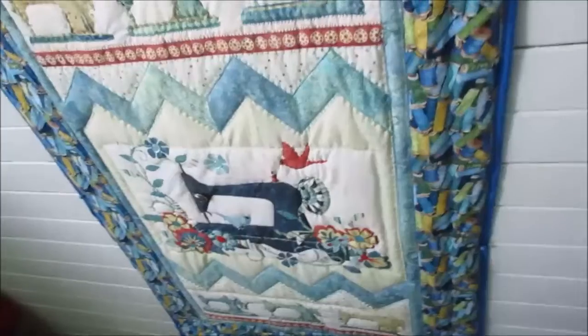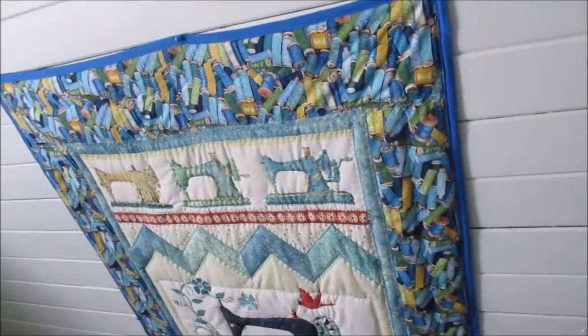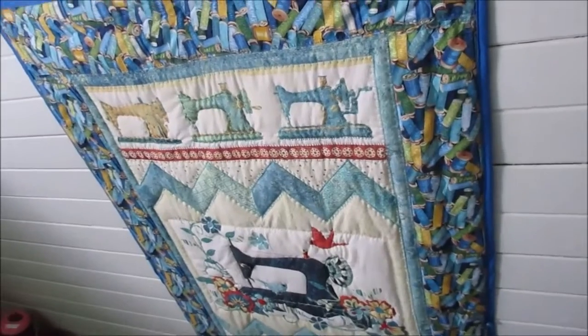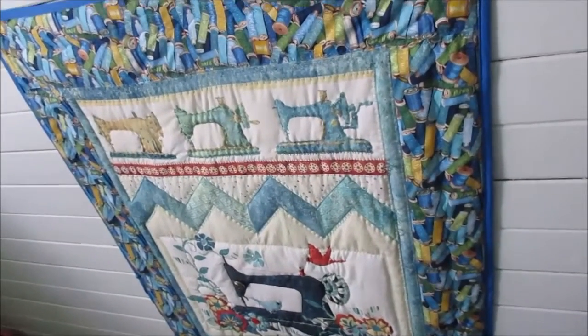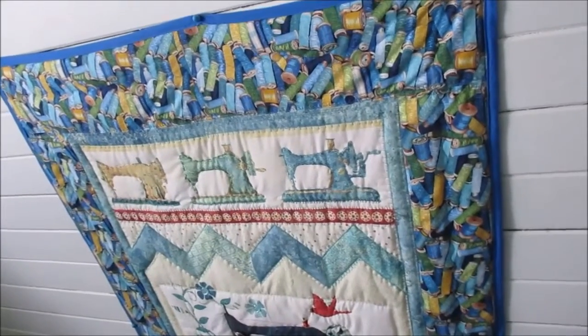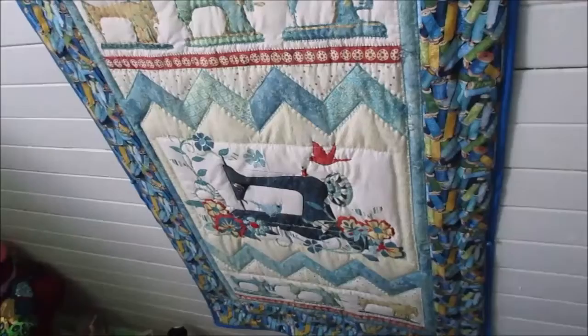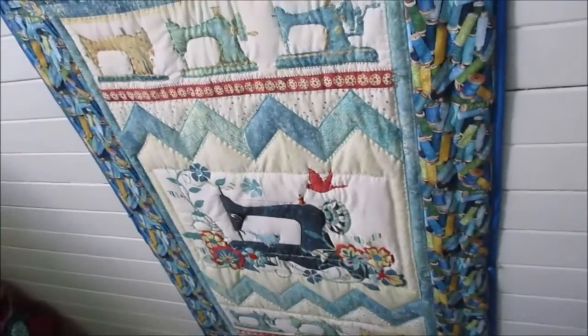I also made a ham — not the kind you eat — so it all matches for pressing things. That's my little sewing area; it's very peaceful up here. I used a blue binding around the quilt — I put it on Facebook and asked people to pick which fabric to go around the edge, and people picked the blue spool fabric. Thanks very much for watching, bye for now.